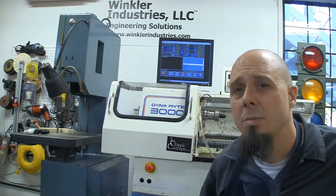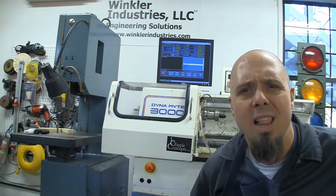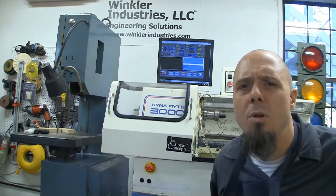I'll still sell some of the aluminum ones, but quite honestly they're a lot more work. They're not that much more material, but they take a lot more work and they're a lot harder on the tooling. I can zip through a lot of these plastic ones in the time it takes me to make a few of the metal ones. So unless I have a high demand for the metal ones, I'm going to do a lot more of the plastic ones — I actually think I like them better.